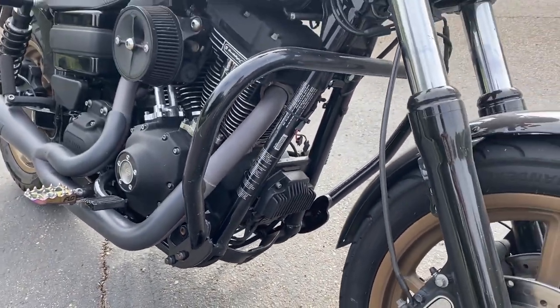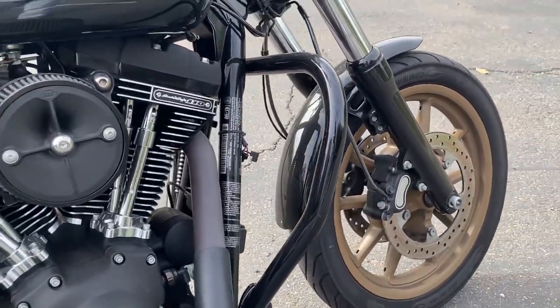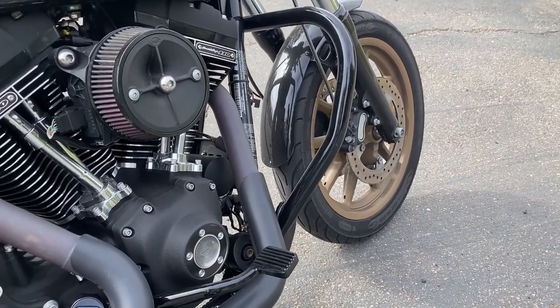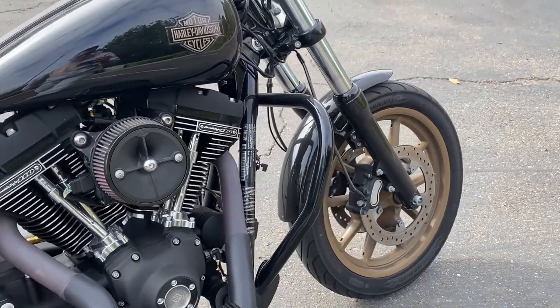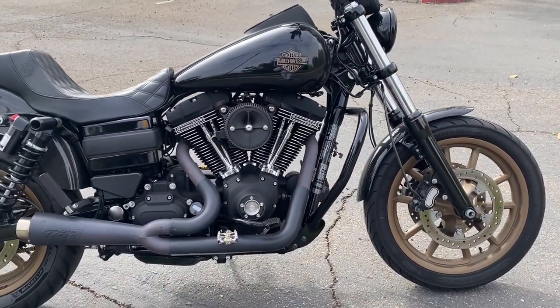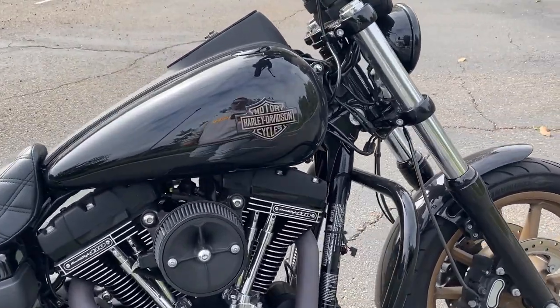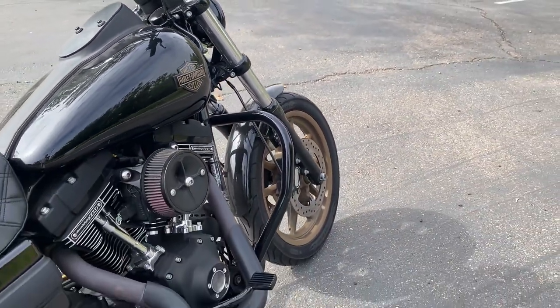The crash bar is an FXR Division extended version — it's a little bit wider to account for the Chopper Hoss motor mount and how it mounts. I used to have the IMZZ Elite crash bar, which was awesome too because I actually tipped my bike over in a parking lot and it saved it from scraping on the ground. So my tank — thanks IMZZ.